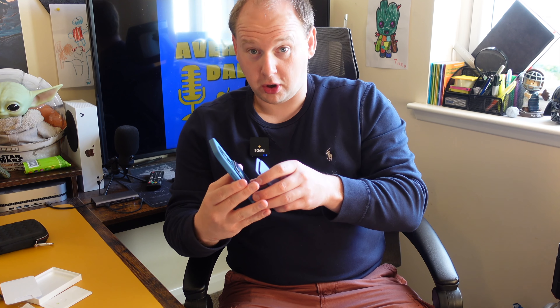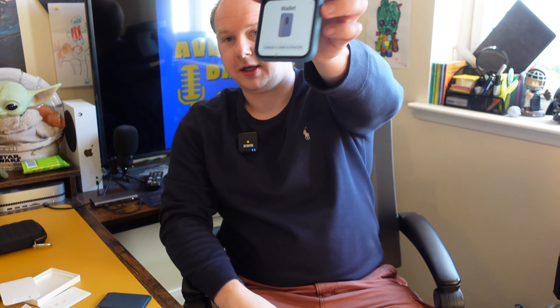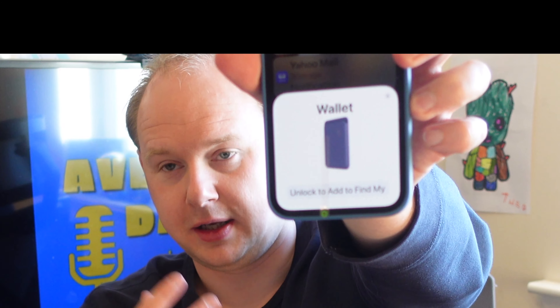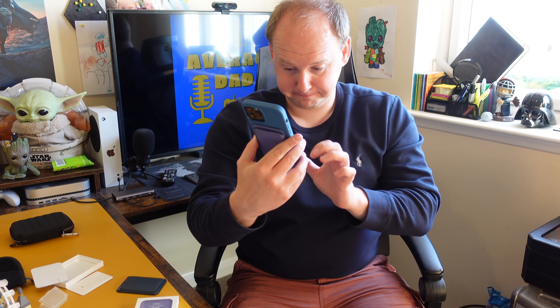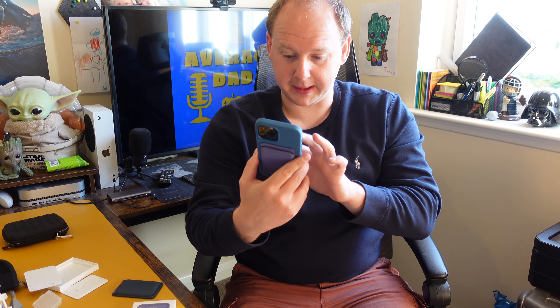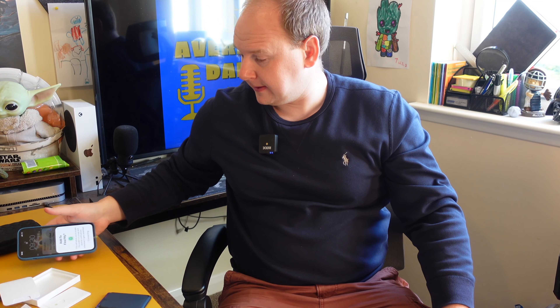That's the wallet. I am currently rocking the blue MagSafe leather wallet. Let's slap it on the back of my 12 Pro Max just now. There's the purple colour, and you can see the W1 chip has now shown up so you can use this with Find My. Pop in my passcode and it's connecting to my Find My device. So the wallet holds three cards and sticks to the back of your MagSafe phone.